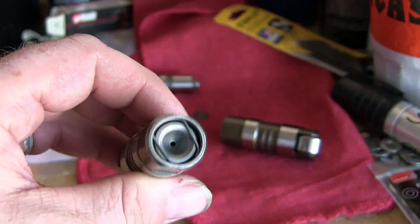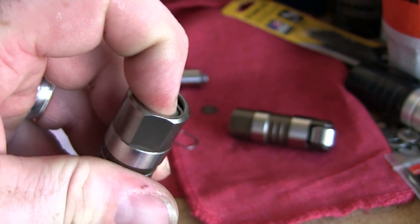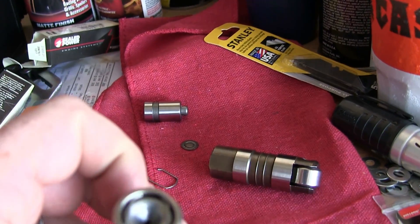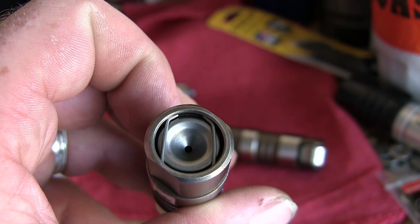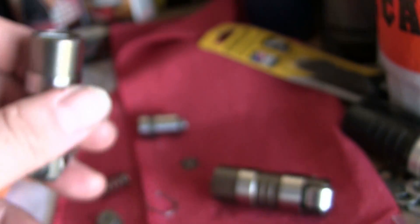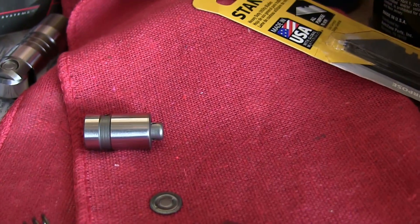Your lifter is gonna look like this one — this one's already been converted over. You'll notice you cannot push it down. The first thing you want to do is remove that clip out of there, and you'll get all these guts to come out of it.